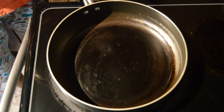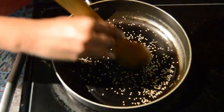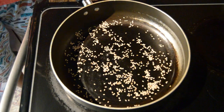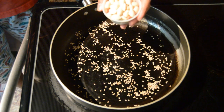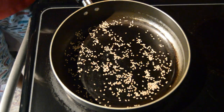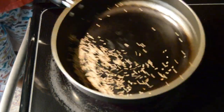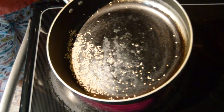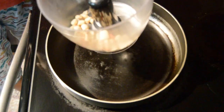Once the pan is hot, add sesame seeds and dry roast them. I already have roasted peanuts so I am not roasting peanuts. If you don't have roasted peanuts, you have to roast them before the sesame seeds. Take out in any plate.